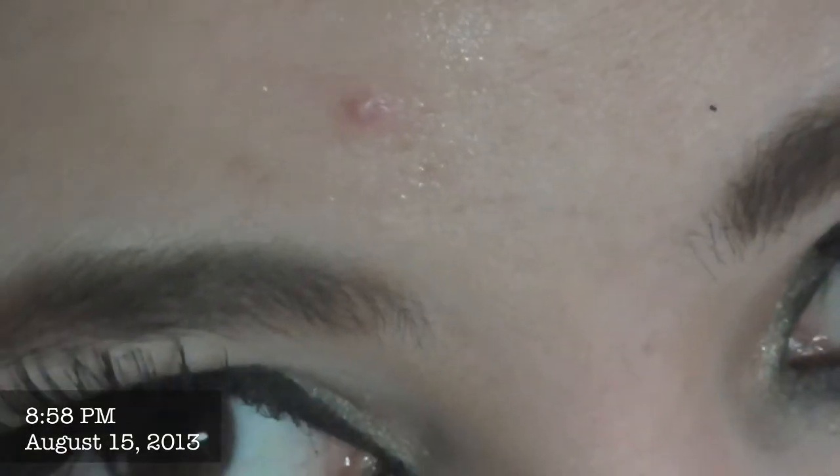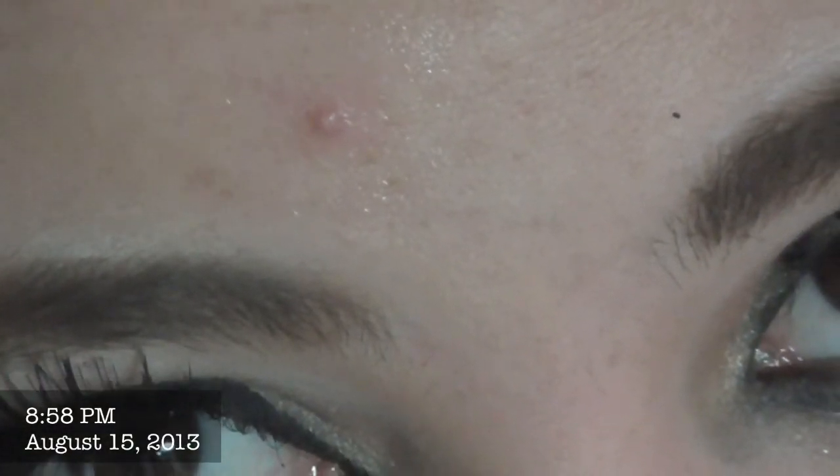No es tan agresivo como otras cosas para tratamientos del acné — es bien ligerito realmente. Pero realmente funciona, chicas. De todas maneras, mañana les voy a grabar el video de cómo amaneció la espinilla. Pero según lo que he oído en reseñas y he comprobado, la quema en horas — ni siquiera se tarda mucho tiempo.